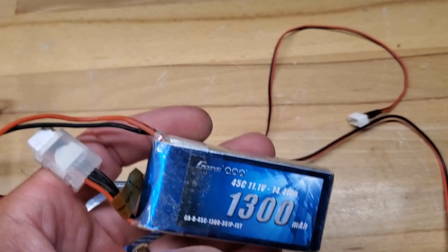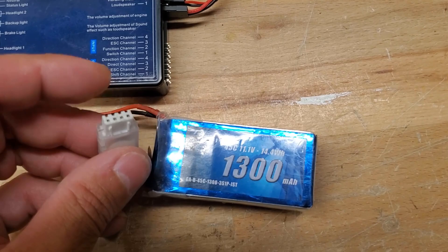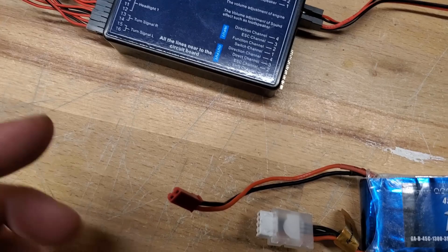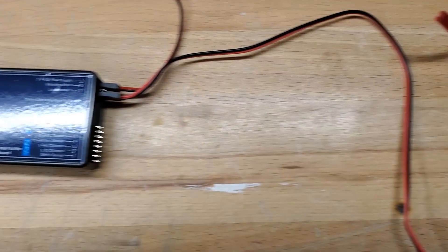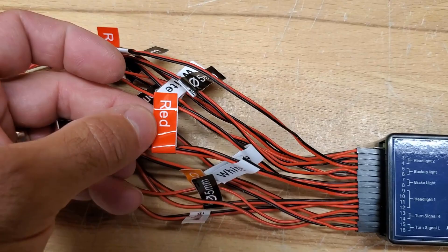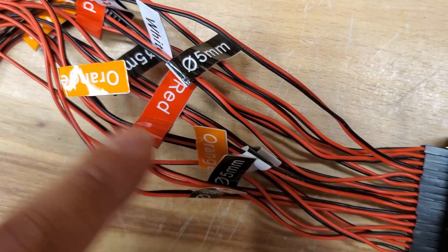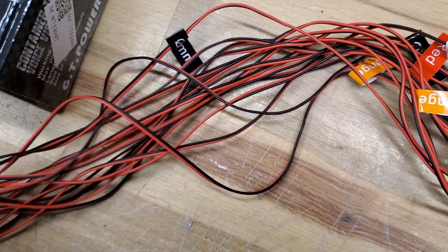The LiPo battery I'm using is a Gens Ace 1300, 11 volts — you can use 7 volts, no problem. It has a JST connector and a balance plug. The balance plug connects to the module for power, and the other connector goes to your ESC. On the opposite side of the module are all the LED plugs — I've pre-connected them. It's easy: figure out the color — orange, red, or white — and plug them into the corresponding spots. The first is your left turn signal; there are two cables for that.